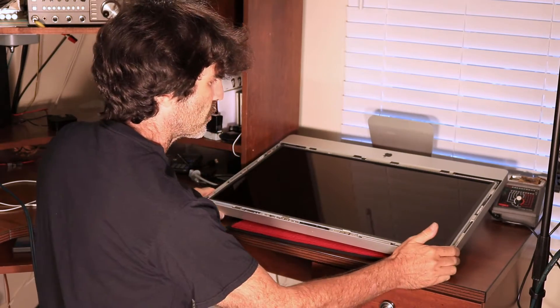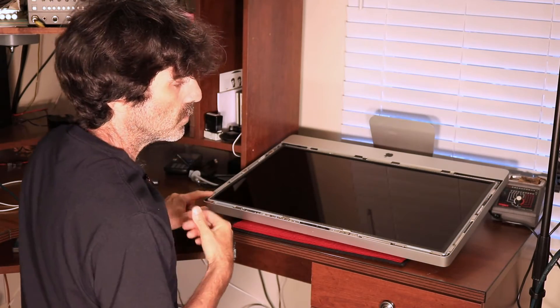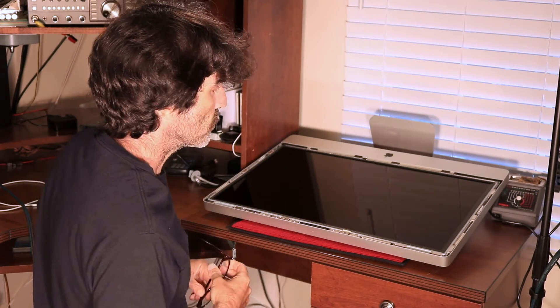Now this screen has got eight screws — four on each side, eight total. So you'll need to pull them out. I'm going to fast forward this part so you don't have to watch me unscrew eight screws.